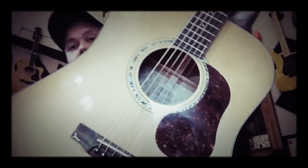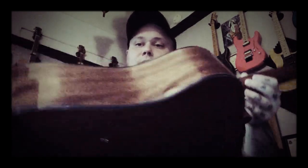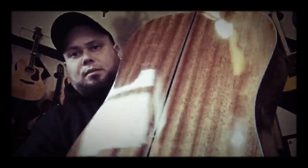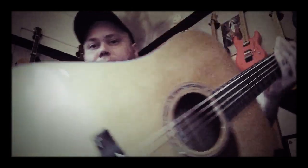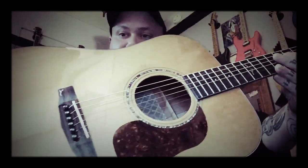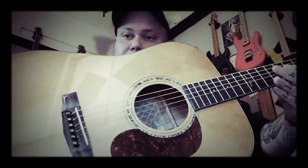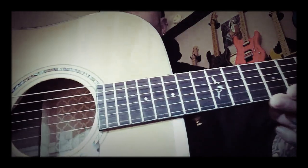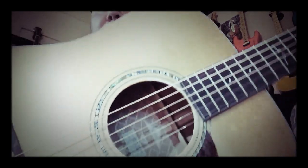This one is a spruce top with mahogany back and sides — actually it might be Sapele because of the stripes; it says mahogany but who knows. The bridge, fingerboard, and bridge pins are all made out of ebony.